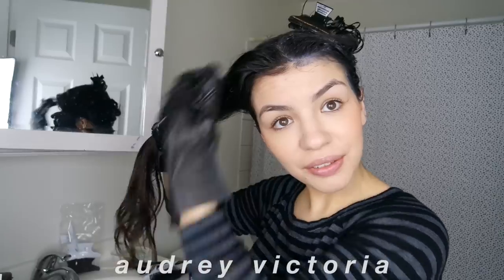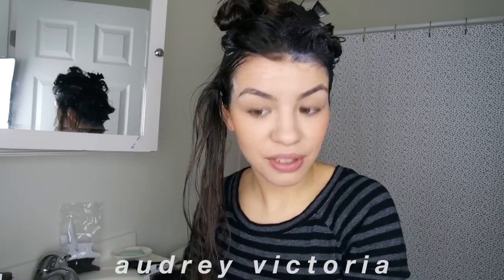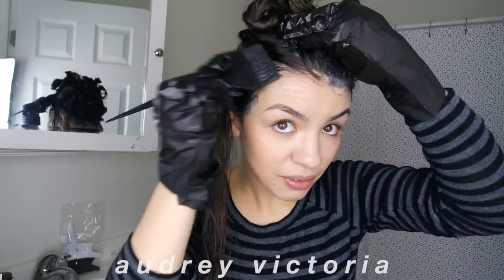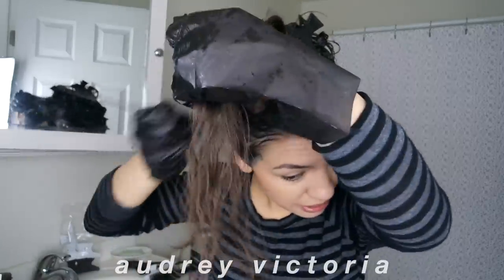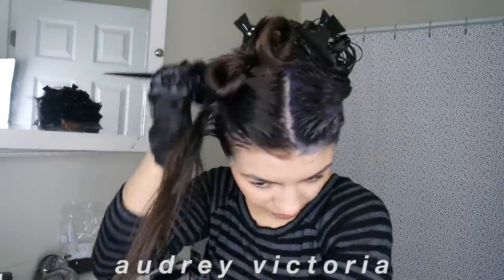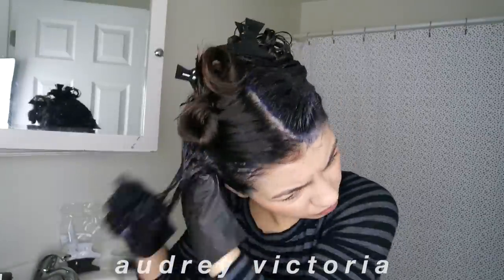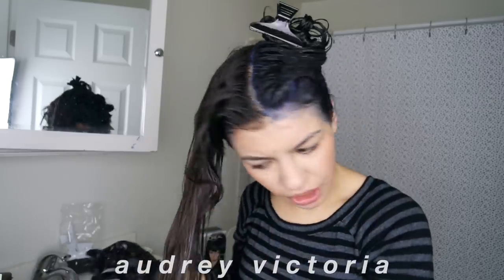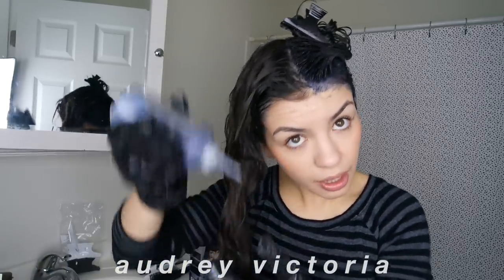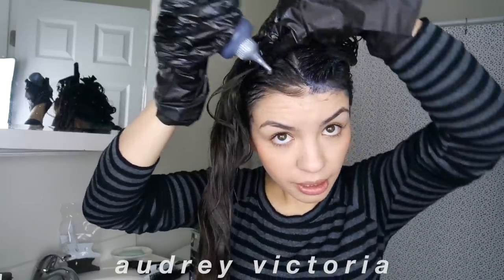I'm so excited for black hair — this is going to be so amazing! As you guys can see I have some pretty intense baby hairs and I have to make sure to get those. I just have a ridiculous amount of hair. I'm on the last section and I don't think I'm going to need the second box, so I'll just save it for next time.